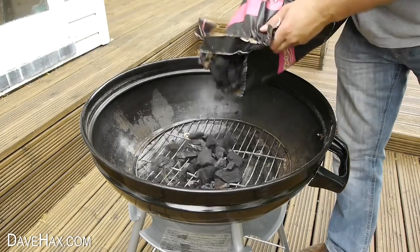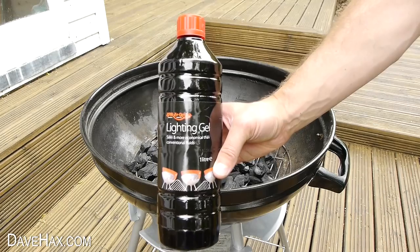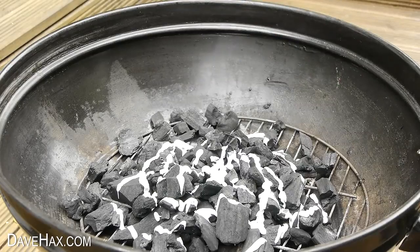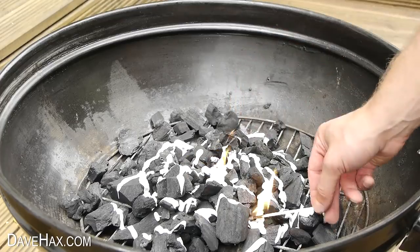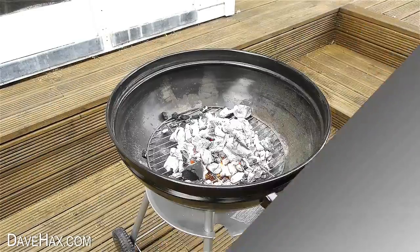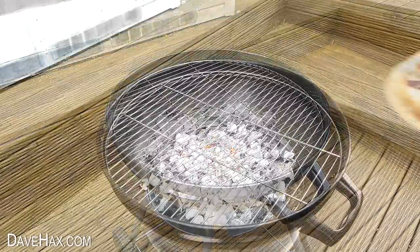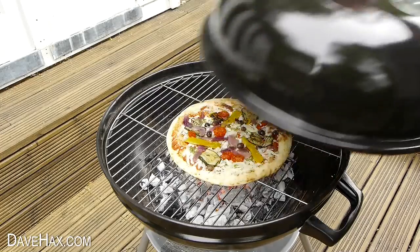I started by tipping some charcoal into the barbecue and I used lighting gel to help get it started nice and easily. You just squirt a load on and light it up with a match. When the charcoal was nice and hot I spread out the coals, put the grill on and tried placing a pizza straight on top. Then I put the lid back on to act as an oven.